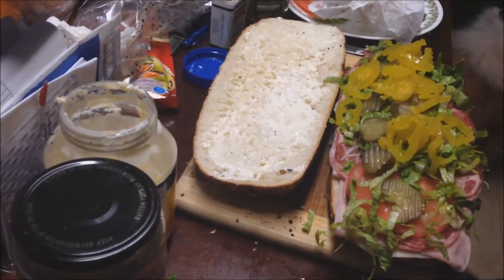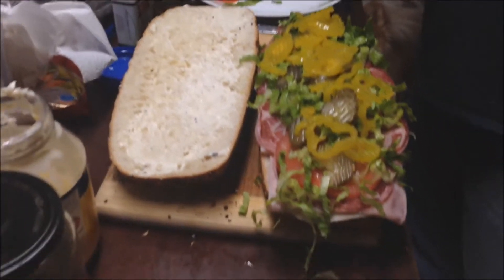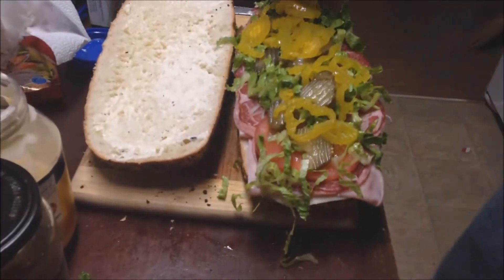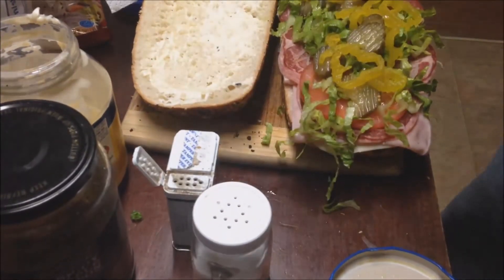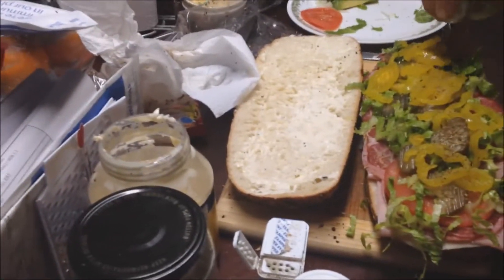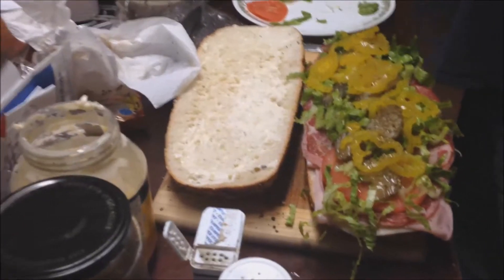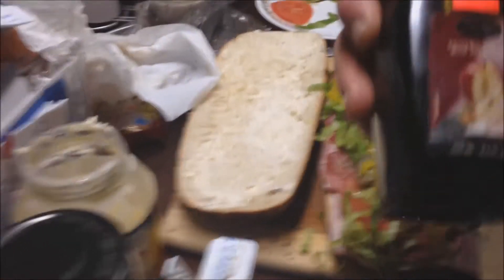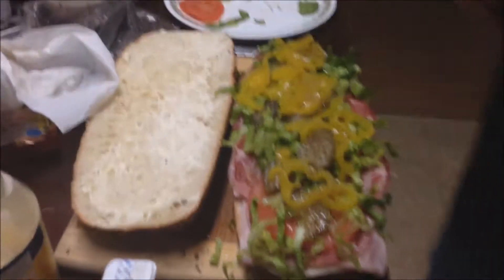Put your Italian pepper rings on there. We've got all of this stuff. So now you put some salt, then some pepper, then some Mexican oregano. You take some oil — olive oil is the best. Just a little across the top like that. Then you take some balsamic vinegar. We tend to use a nice apple-infused balsamic. If you can find this stuff, it's the best. This kind of thick stuff.